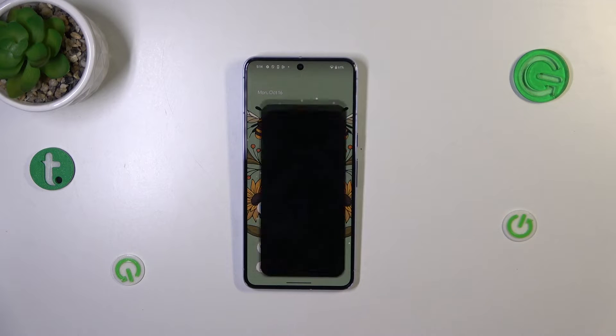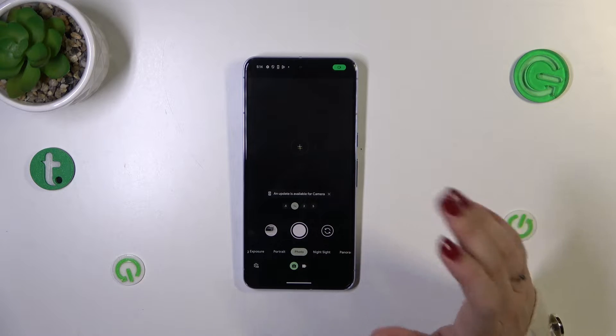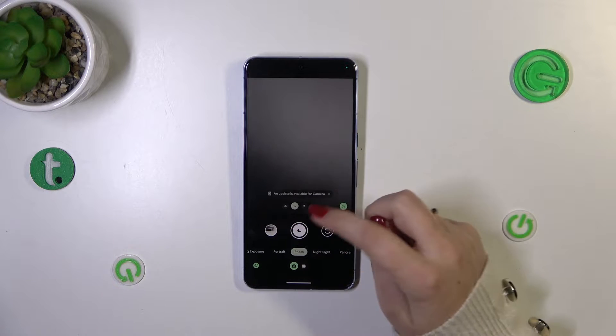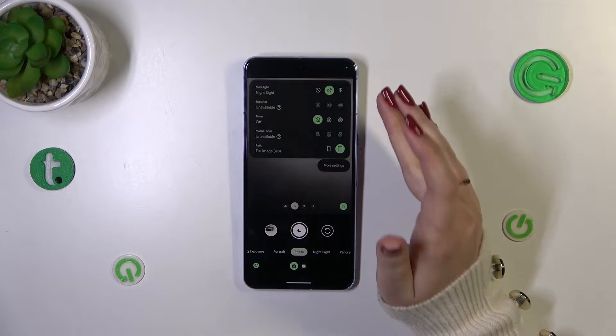Let's start with opening the camera app. Currently we are in the standard photo mode, so we have to stay in this place. All we have to do right now is to simply swipe in order to open more options which we can customize.